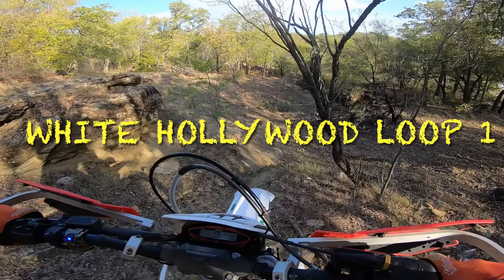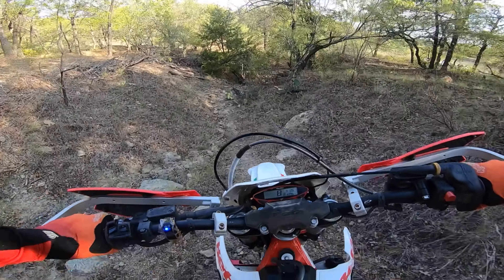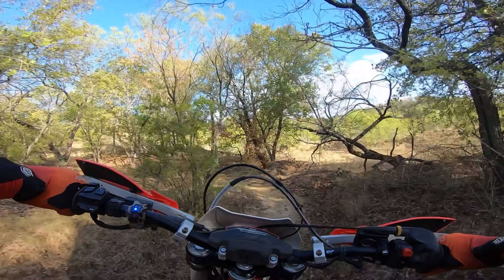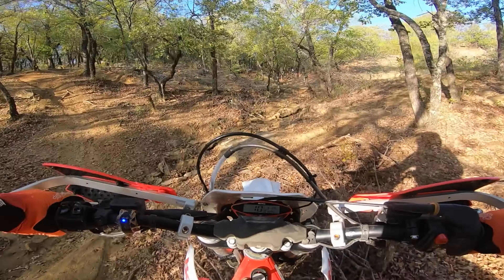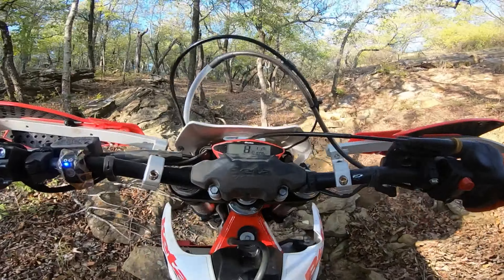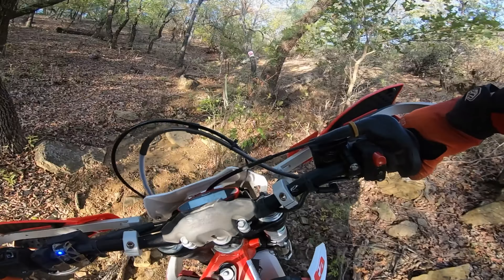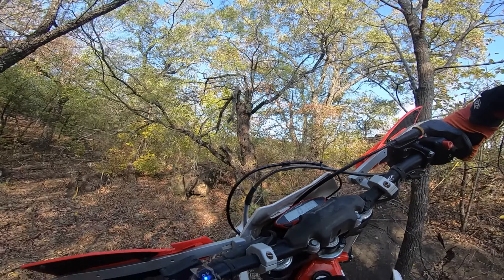What's up y'all, White Hollywood here. This is Loop 1 I've created out here at Twin Hills. This is a full loop. On this section that's finished, I have lime green marker marking it and SRT arrows and Tusk orange arrows — it's fully marked now. As you can see some of the arrows going through, I ran out of SRT arrows so I had a buddy Georgie lend me some Tusk arrows.